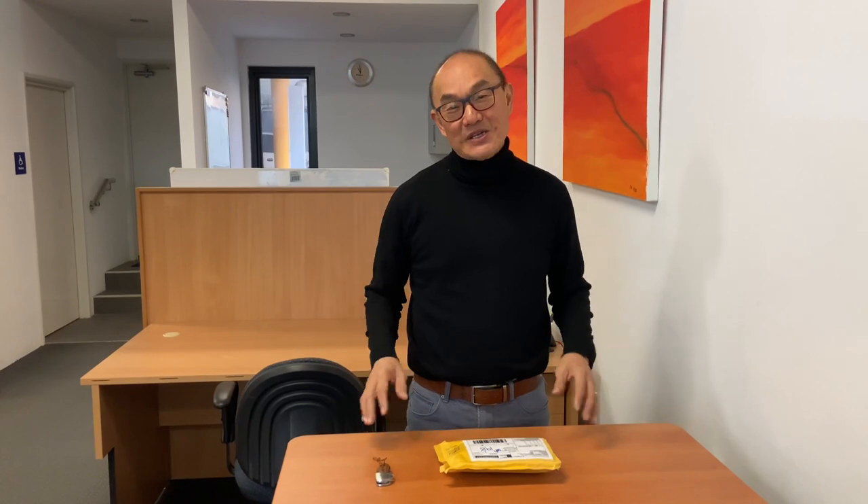G'day, welcome to Bootlosophy. My name is Tek. Welcome to a pretty cold Perth morning in Wodget country, Western Australia, and I acknowledge the traditional custodians of this land.